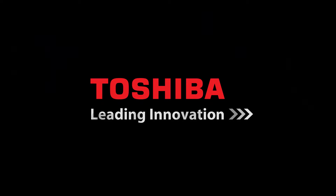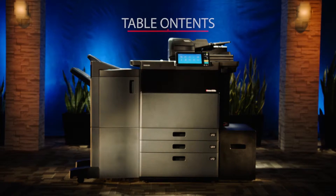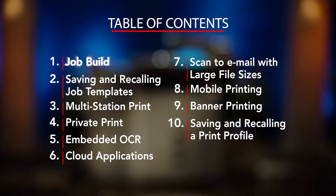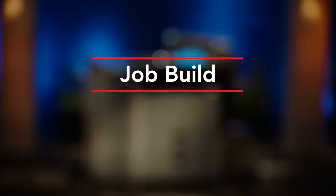Hello and welcome to Toshiba and our unique series of how-to videos specifically designed to allow ease of use of some of the key features available on our newest series of MFPs. In this video we'll demonstrate how to use the job build copying feature.